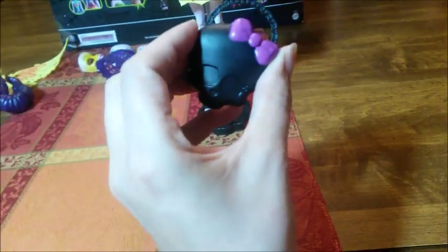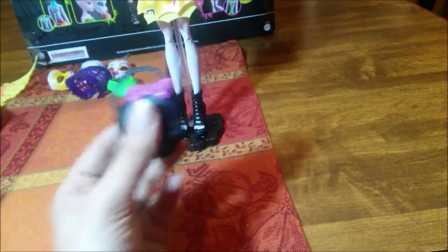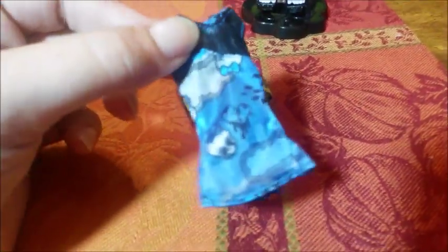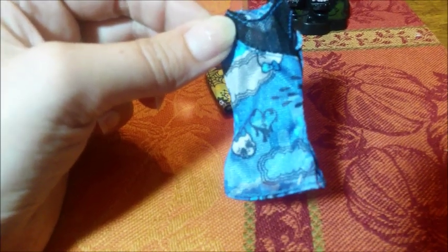She comes with her Monster High skellet purse, which is really great because it opens and closes — I love things that open and close. She comes with an awesome extra outfit: a great skirt that matches her tank top, and then an additional tank top which I think is for her Shivering Sad emotion because it has really sad skullets, drippy hearts, and rain clouds.